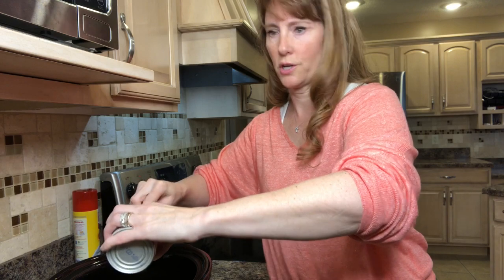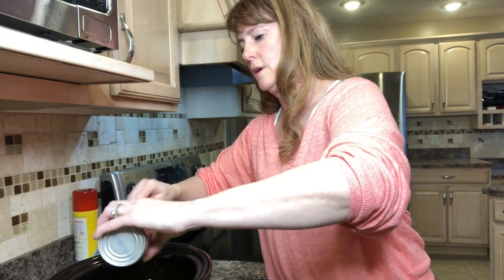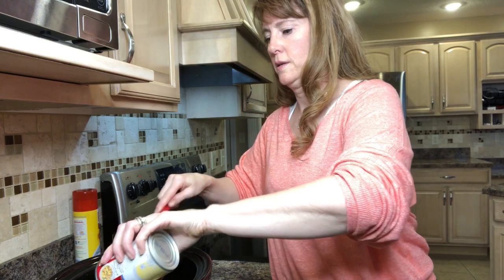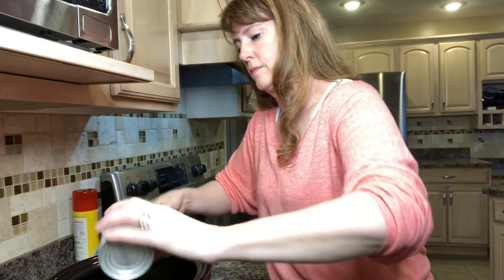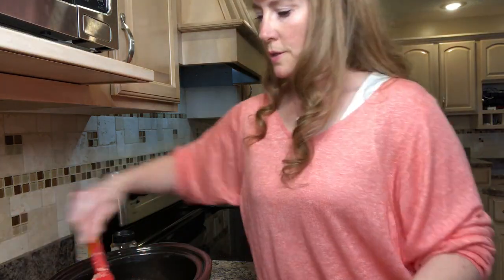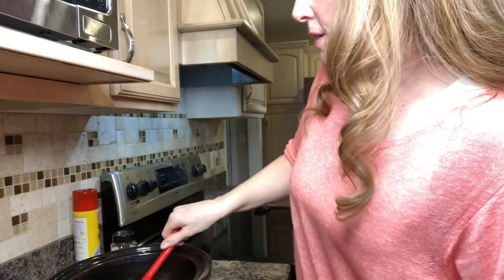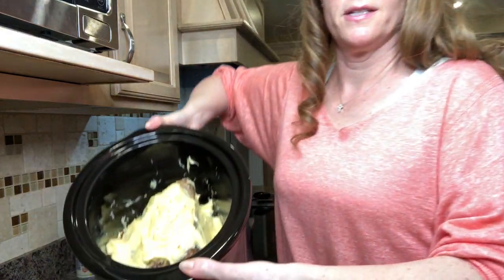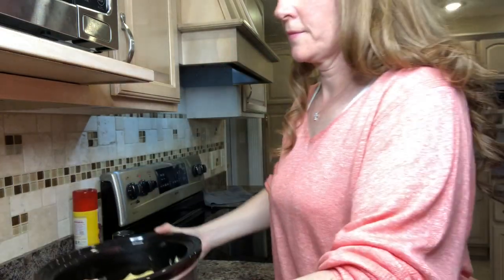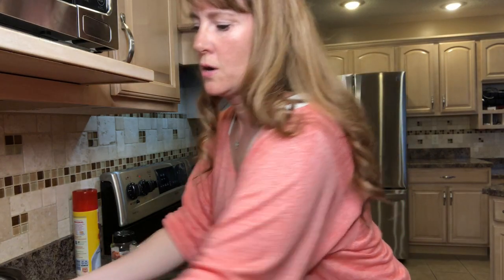Whenever you put any kind of meat in your slow cooker, you need some kind of moisture. I'm going to spread the cream of chicken soup around my meat with my spatula. Then I'll put the lid on and set this on low for about seven to eight hours — and that's all you do.